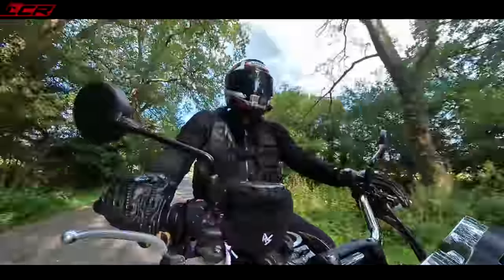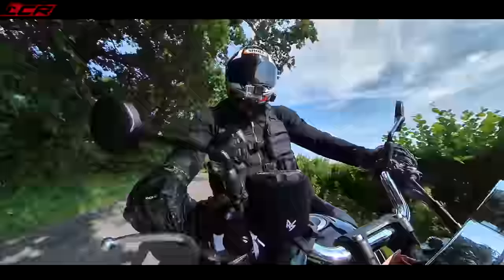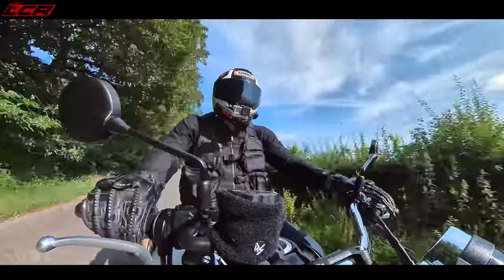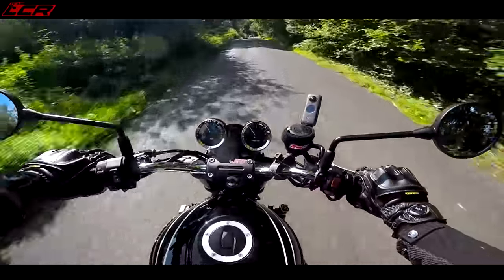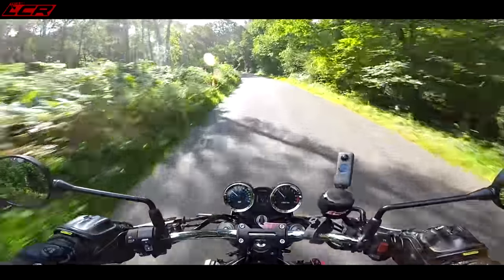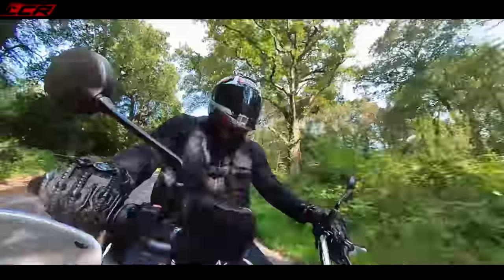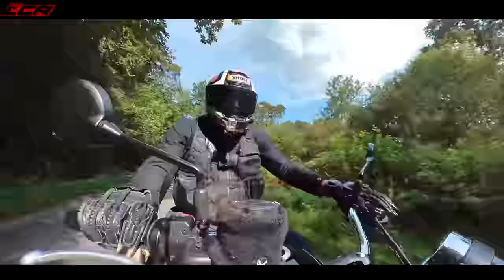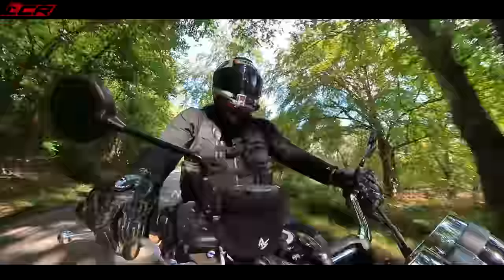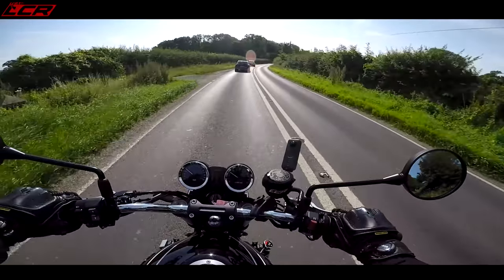Kawasaki have got the sound of this beautiful — a lovely induction roar and actually some volume out of the exhaust as well. Beautiful exhaust noise. There's no quick shifter and blipper, of course. This is all very manual, very retro. You've got to change gear manually. But that just adds to the whole engagement of the ride. It's back to basics a little bit.